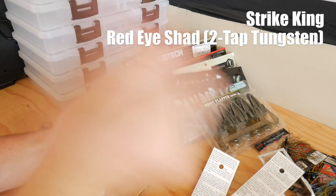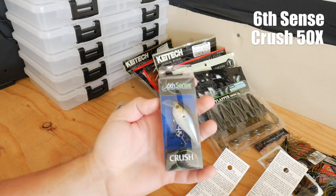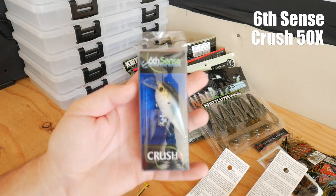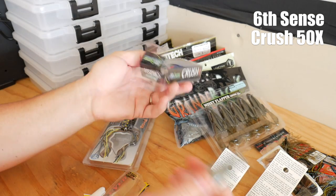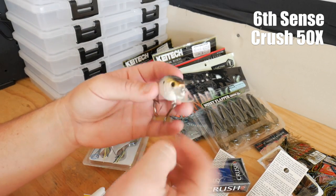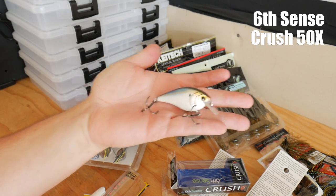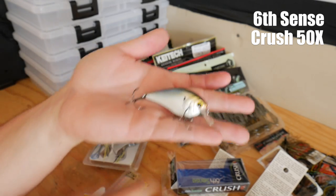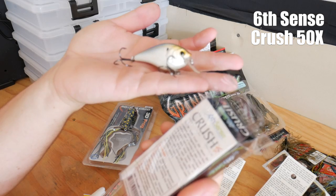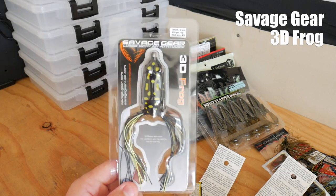I also picked up a Six Cents Crush 50X. I really like these because they remind me of the Lucky Craft LC 1.5s — they're essentially the same body, arguably as nice as the Lucky Crafts, and they're not as expensive. I think I paid like 10 bucks for this lure. This color here is called Threadfin Shad — if you looked at it for a minute you could probably tell why.